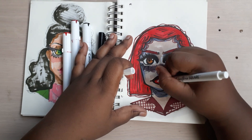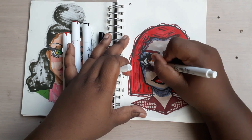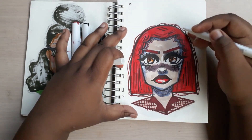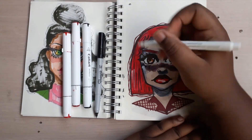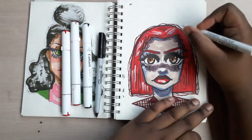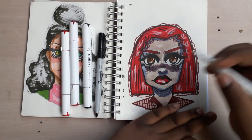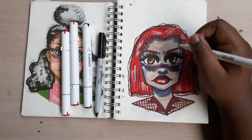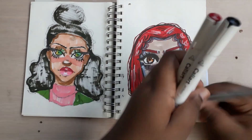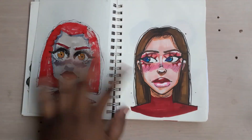There aren't many highlights needed for this drawing — just the standard highlights. Going in on her cheeks and then her hair. I do need to get a new highlighting pen because it's kind of running out from so much use. Anyway, it doesn't look that bad for what it turned out to be. I still wish it could have been better, but let me just sign my name and move on.